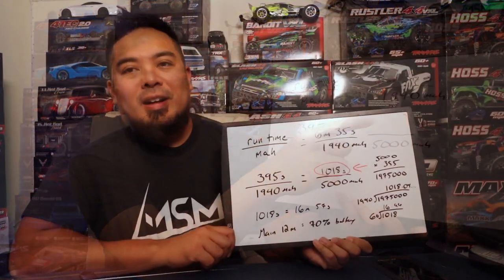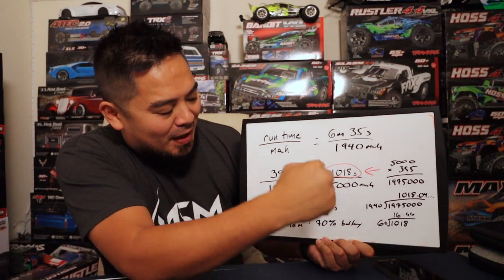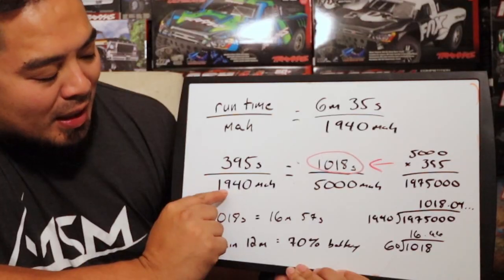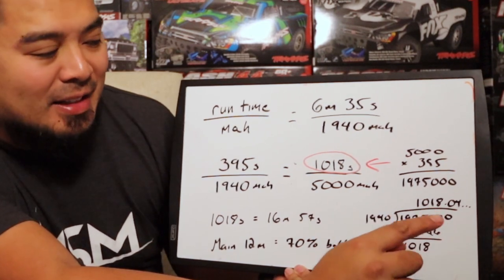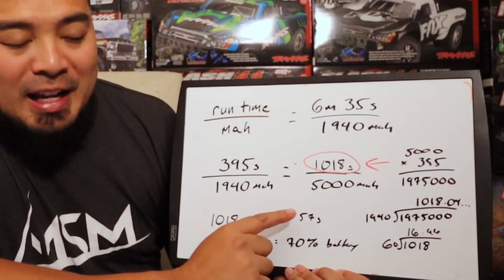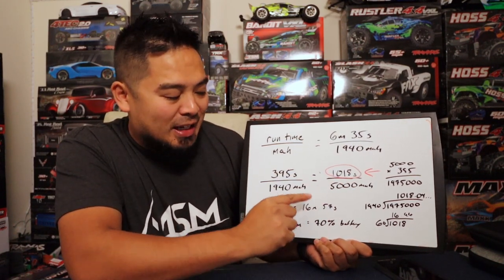So 5,000 times 395 equals 1,975,000. Then you take that number and divide it by 1,940, and you get 1,018 seconds. Convert those seconds into minutes: that's 16.96 minutes, which is equivalent to 16 minutes and 57 seconds. That is the estimated total run time for your 5,000 milliamp battery.